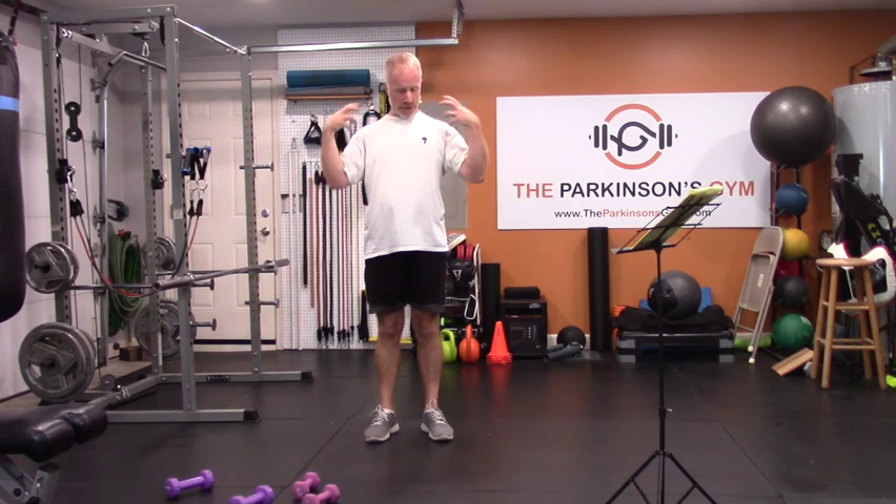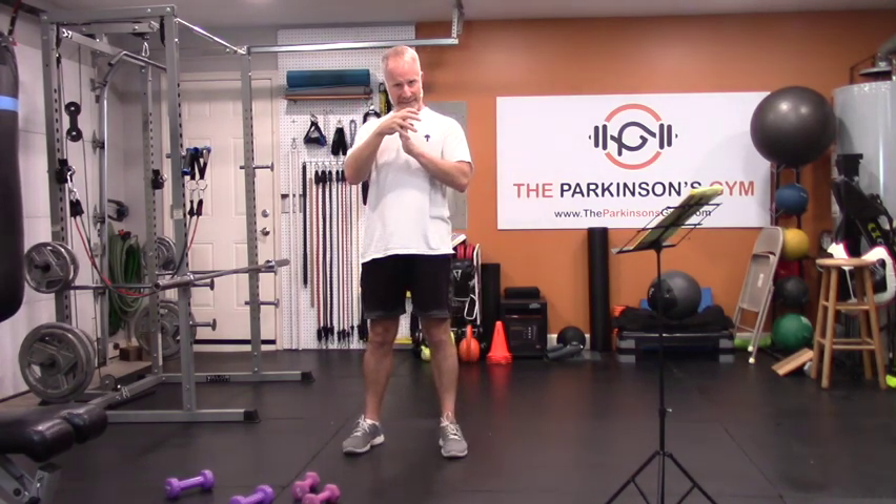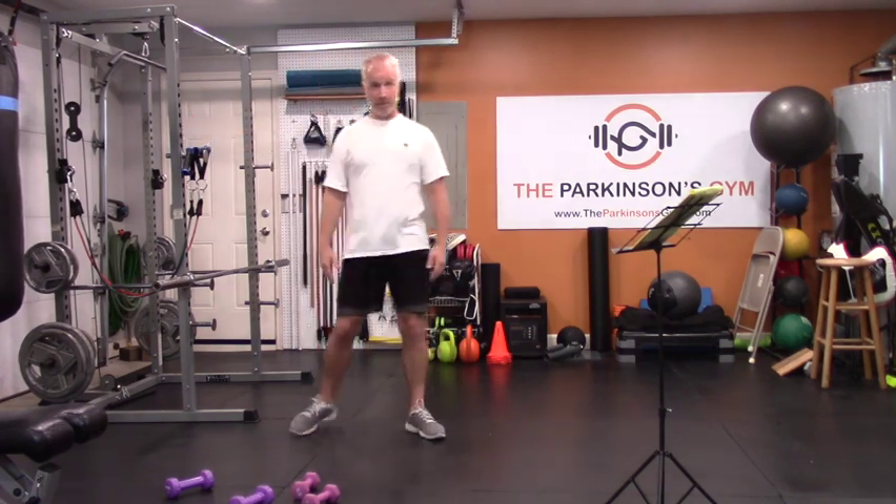Now we've got a deep warm-up done — rotator cuff, all the parts and pieces are working and warmed up. My analogy for joints, mainly hips and shoulders, is that it's like leather. All the tendons and ligaments are like leather bands. To stretch them out and make them go somewhere new, you have to warm them up, lube them up, and then gradually work them into a different position. You can't just decide one day to have good mobility — we just warmed all that up, and now we're going to start giving it a little stress.